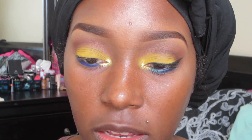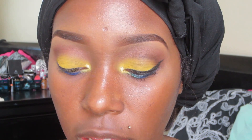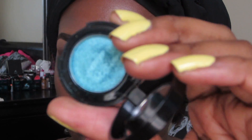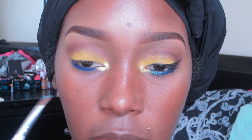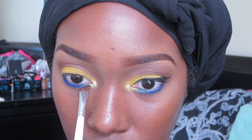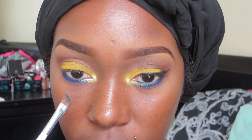Doing the same thing with the setting spray, I'm going to dip my angle brush and take Karma's eyeshadow in Aquamarine — a beautiful teal color. I'm going to pop this right in between the two colors, which is the yellow and that dark blue, just very little of it.